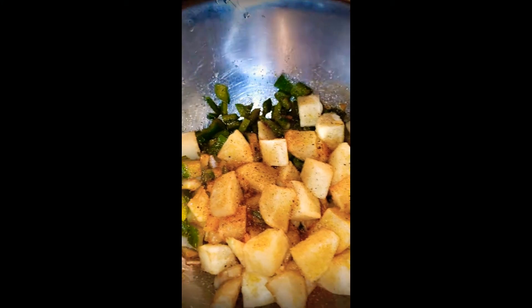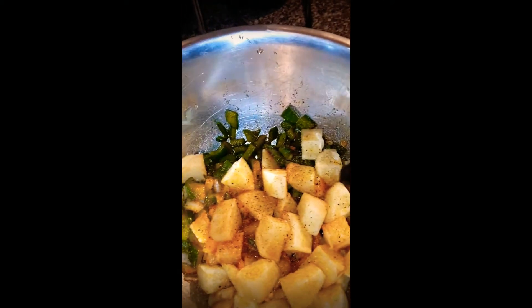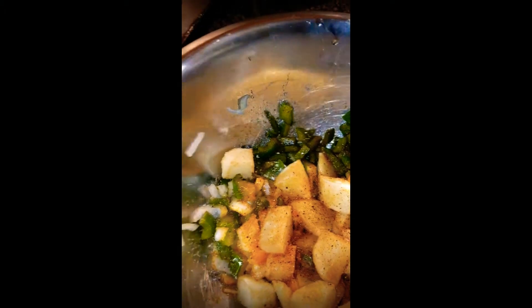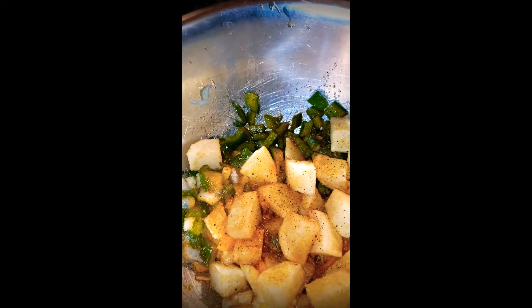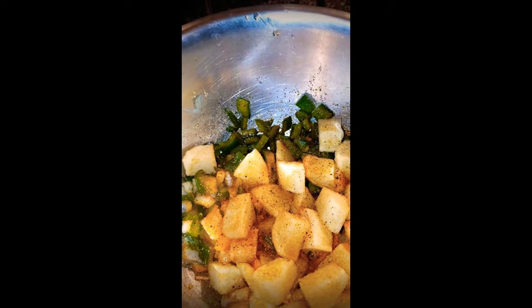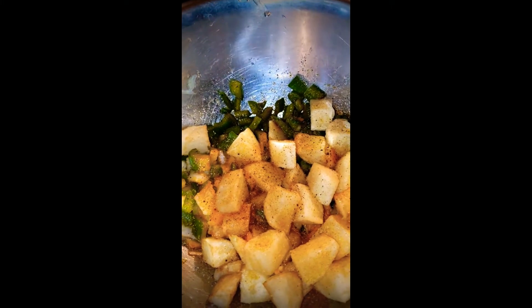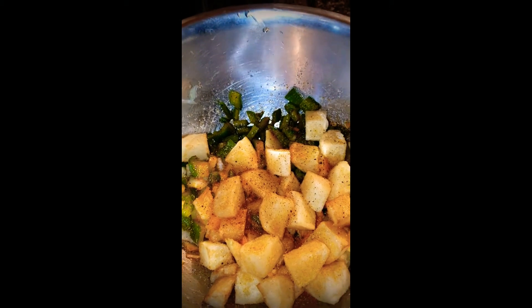You cut up your potatoes, do your little peppers and onions. The seasoning is salt, pepper, garlic, and paprika — get the seasoning to your liking. I'm gonna show you the actual cooking today and do everything on the flat top, steel top, USA.